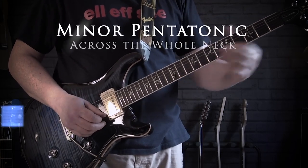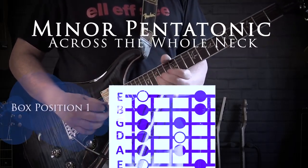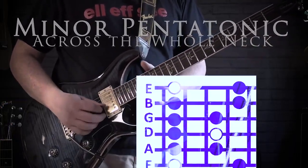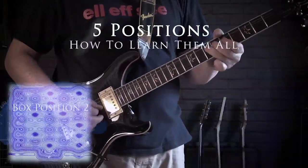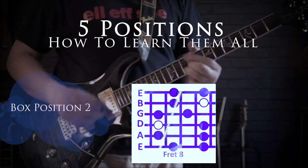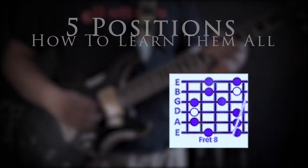Hi, I'm Mark and in this video I'm going to teach you how to learn the minor pentatonic scale right across the whole neck. This is the first in a short series of videos focusing on pentatonic scales and getting you to play pentatonics like a pro.